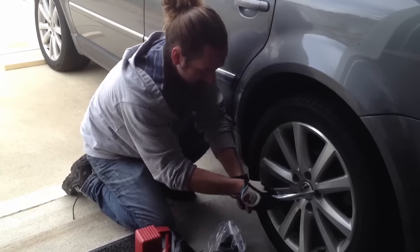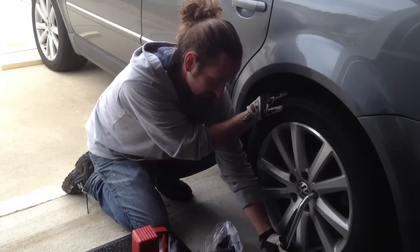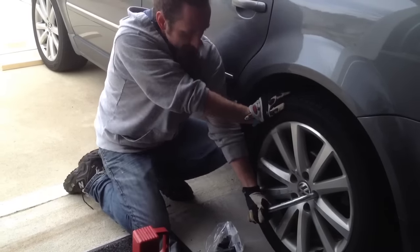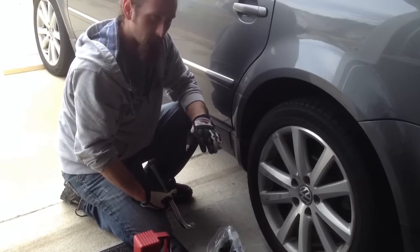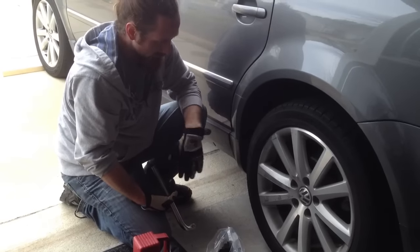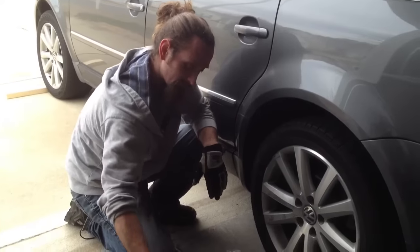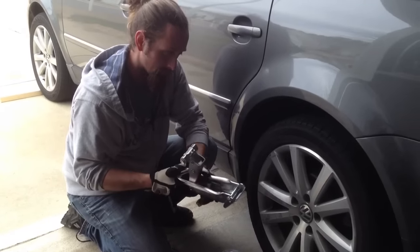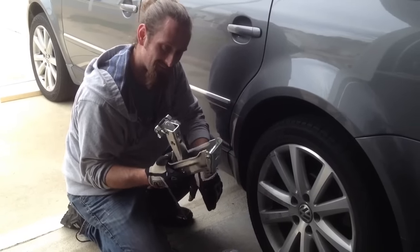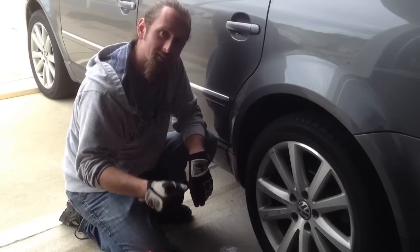Tighten up your wheel bolts. Obviously you're not going to have a torque wrench with you, so just make sure they're really tight. At the first opportunity, go ahead and take your car to get your tire fixed and have the bolts torqued properly. That pretty much sums it up — now you know how to change a tire, you know how this goofy jack works, and make sure you've got this stuff in your car, otherwise knowing how to do it does no good. Until next time, thanks guys.